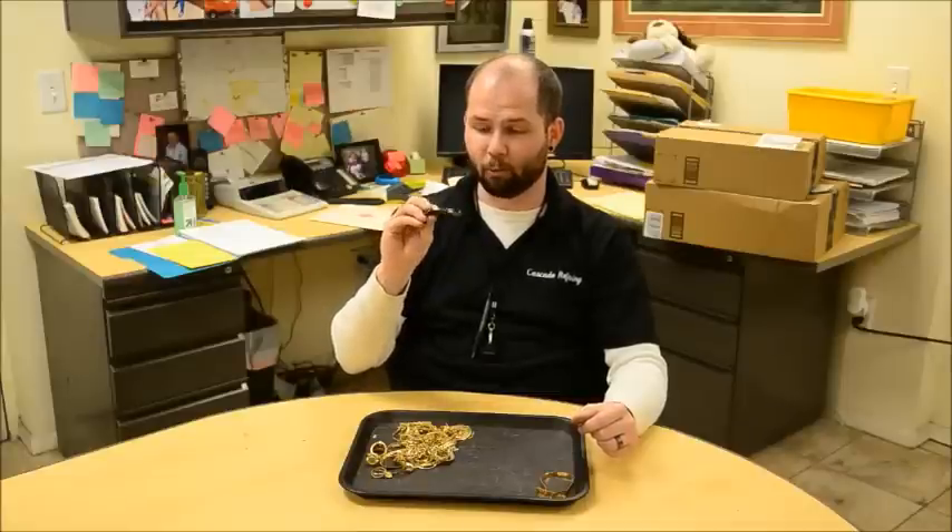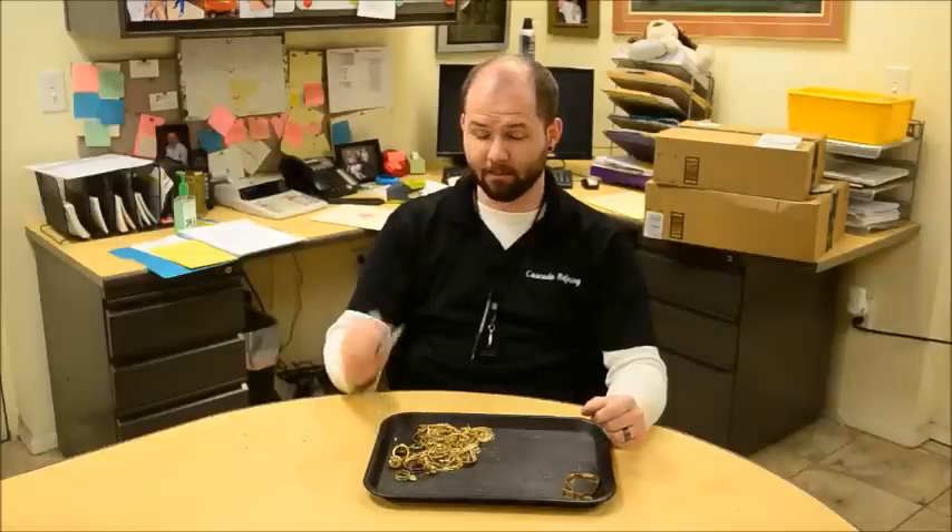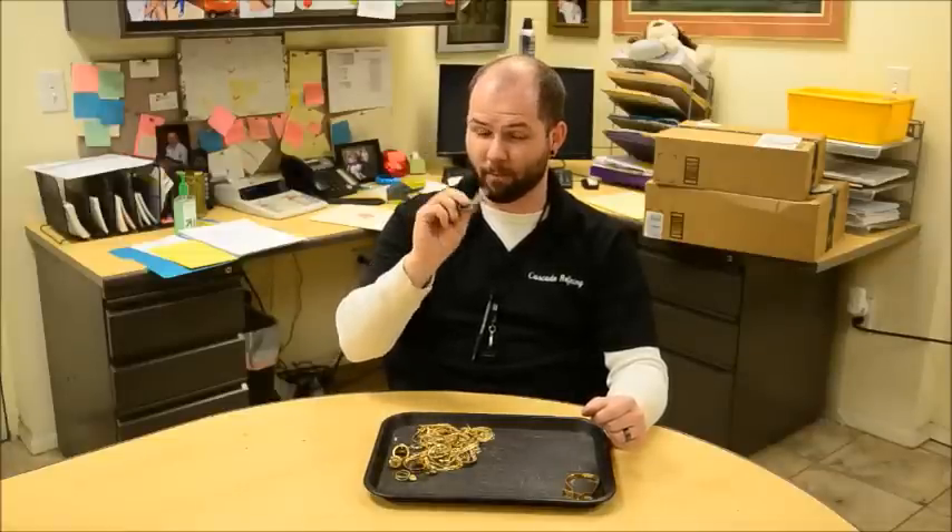One of the primary methods that we use is to just do a good magnet test. Here I've got a really strong magnet that's come out of an old hard drive — you could use any magnet you have at home. The stronger the better. A lighter magnet may or may not pick up on some of the things I'm going to show you, but the stronger your magnet, the better it's going to serve you.